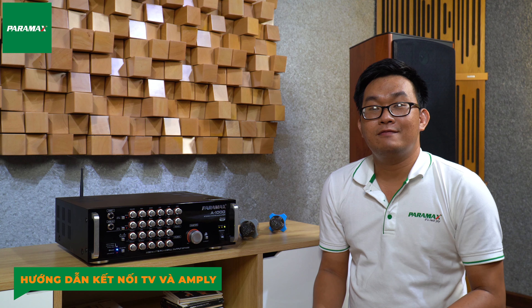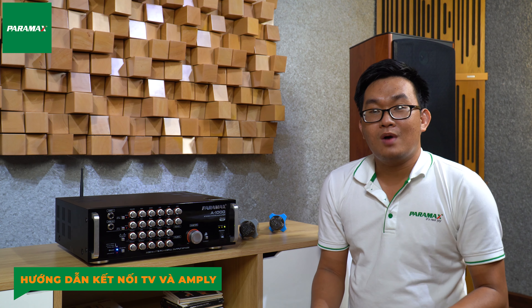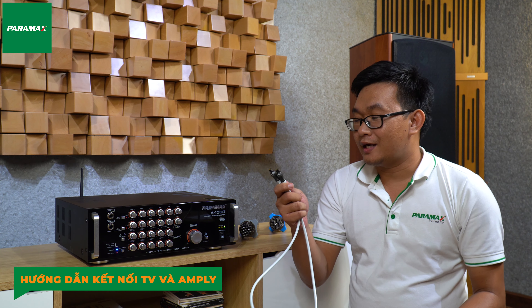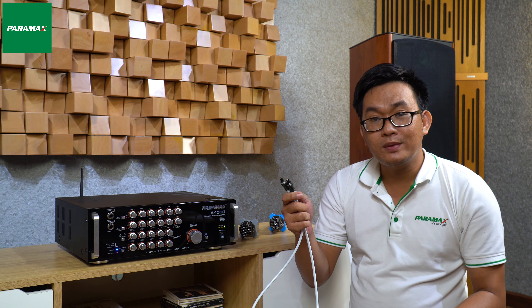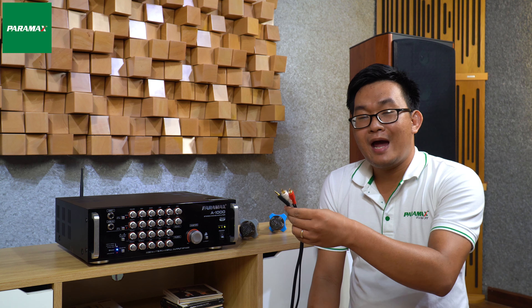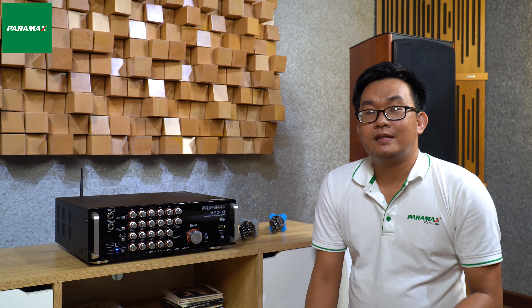Trường hợp các bạn muốn kết nối âm ly với TV, nếu TV nhà bạn có cổng Optical, các bạn nên ưu tiên kết nối âm ly với TV qua cổng Optical để cho chất lượng âm thanh tốt nhất. Nếu TV nhà bạn không có cổng Optical, các bạn có thể sử dụng dây tín hiệu RCA 3.5 để kết nối âm ly với TV qua cổng Audio Out trên TV.